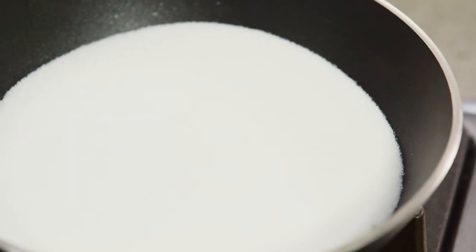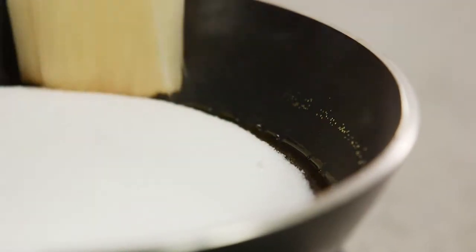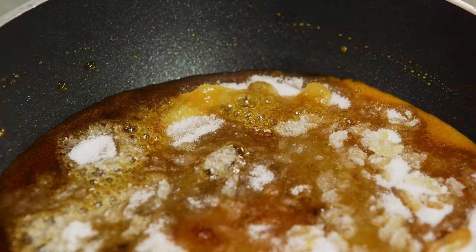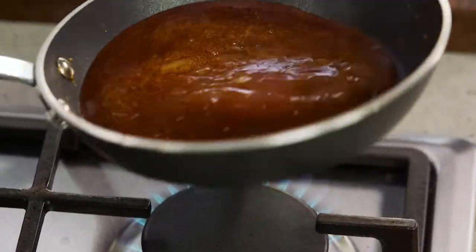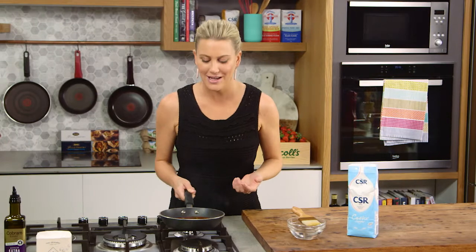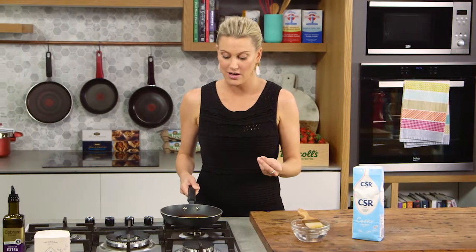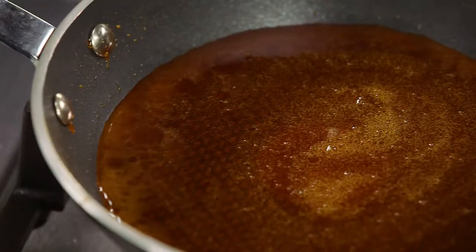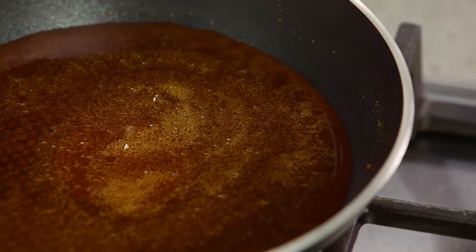As you can see, the color has completely changed to that amber color — it's ready to go. It smells like toffee. It can turn quite fast now, so take it off the heat. If you want to use it immediately for a crème caramel, place the pan in a bowl of cold icy water to stop the cooking process right away.